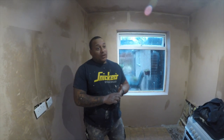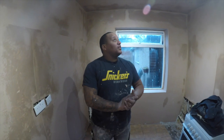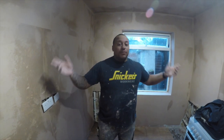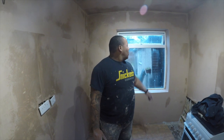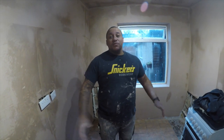Two days it's taken us to do this from boarding it all to skimming it all. The customer, Joshy, had literally ripped it all back to brick nice and easy for us. We came in, overboarded the ceiling, dot and dabbed the walls, skimmed it all — two coats of plaster, finished it up. Nice sharp reveals and beads, just ready for him to have his kitchen put in now. That's what we do.